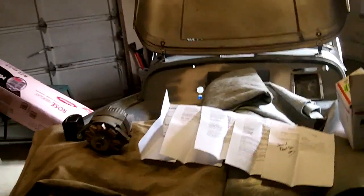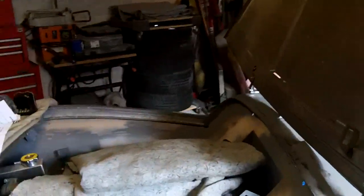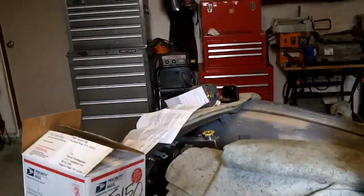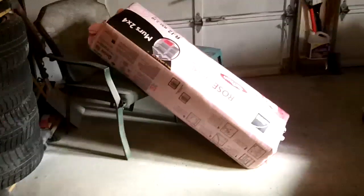Hey guys, it's Tuesday, still morning getting pretty close to afternoon. Just went down to Home Depot and today we'll be insulating the garage door.